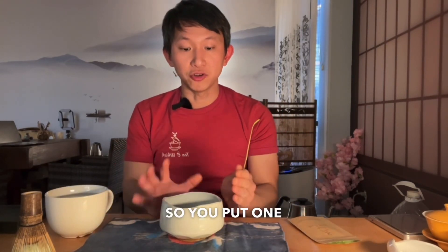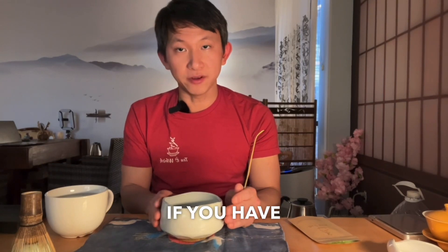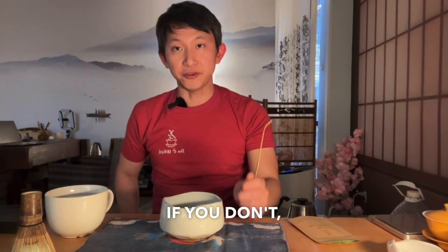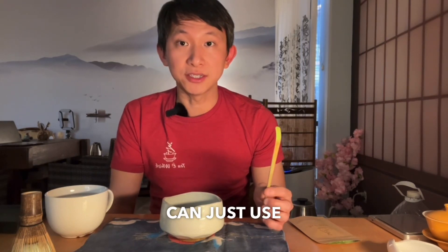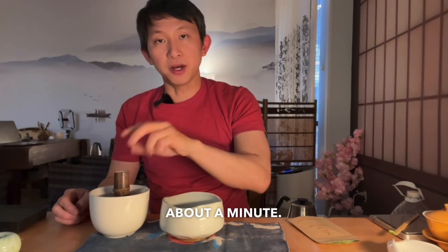So how are we going to do this? Put one gram of matcha in a bowl. If you already have a matcha bowl, that's great. If you don't, I recommend you get a matcha bowl — otherwise, for now you can just use a regular bowl with a taller sidewall. And you're going to soak this whisk for about a minute.